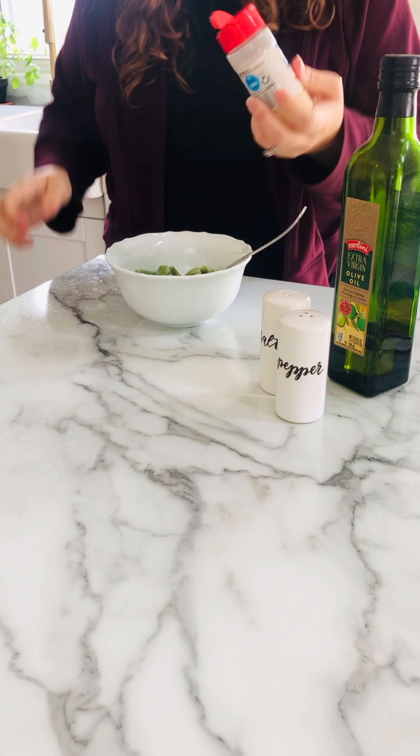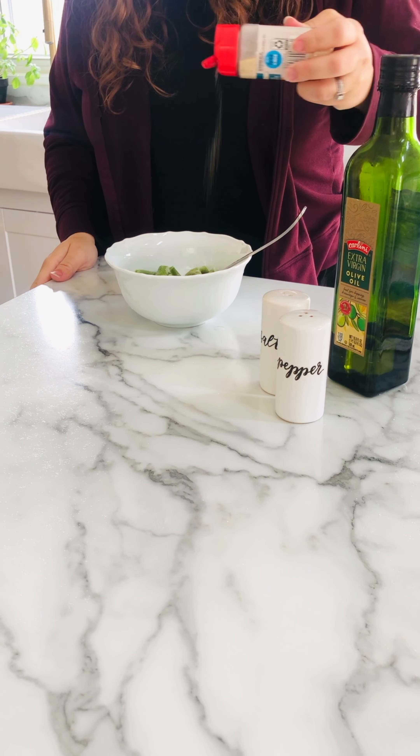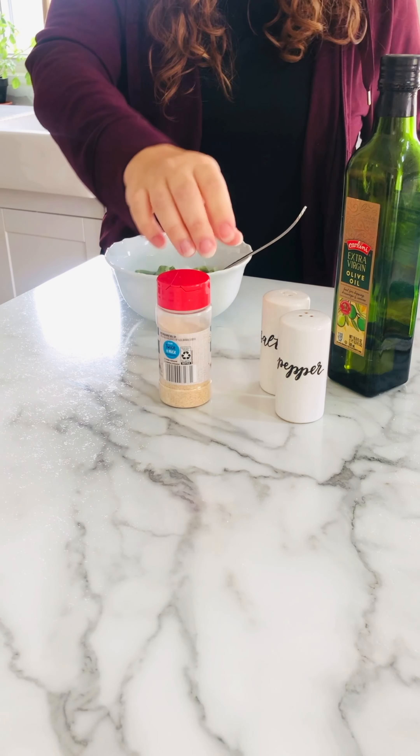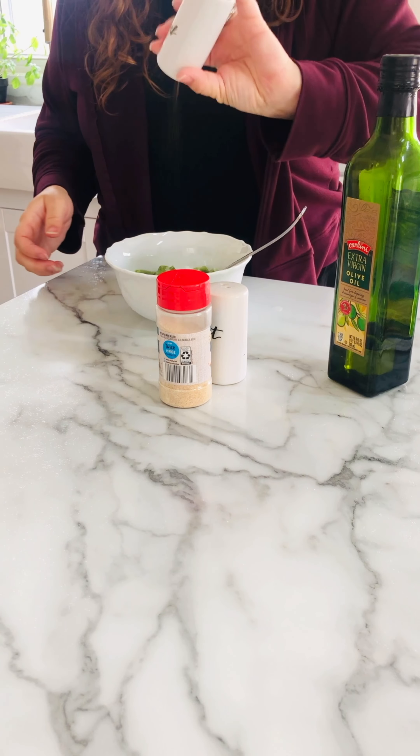Right now in this video I think I'm 18 weeks pregnant. I've got a little bit of a baby bump going on. This will be our third child, and in about two weeks we get to go find out whether we're having a boy or a girl.